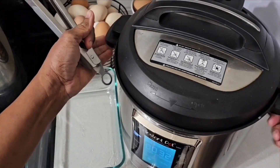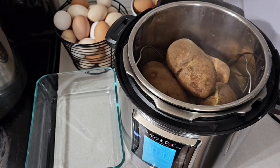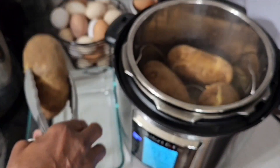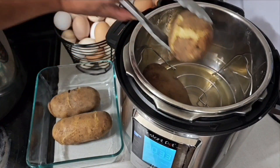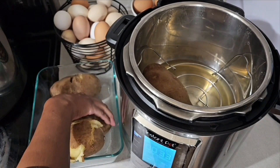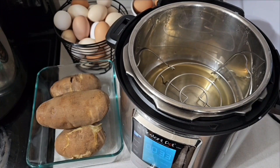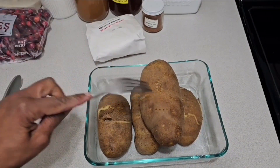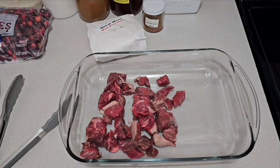The potatoes are done — they were actually left in for an extra 30 minutes after cooking because I got busy. Let's take them out. This big one was the one I was concerned about. I'll check it with a fork — it's done! If this one's done, we know the others are. Dinner tonight is beef stew over baked potato. I'm just going to leave the potatoes out of the beef stew and pour it over the baked potatoes.